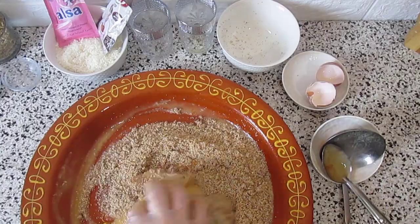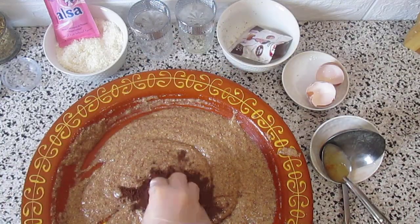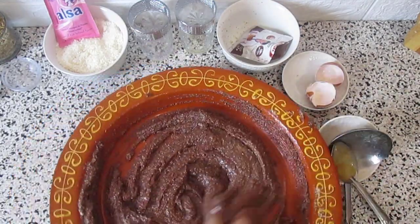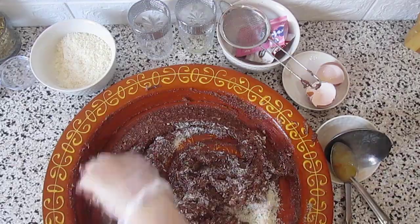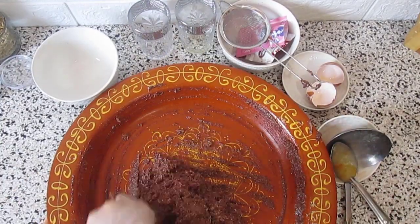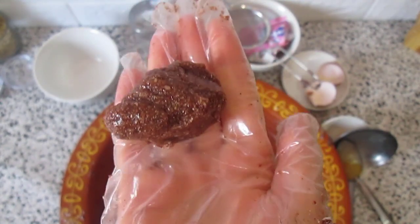Then we add the peanuts and cacao powder. Last, we add the baking powder and coconuts little by little. We mix until we have the right texture.